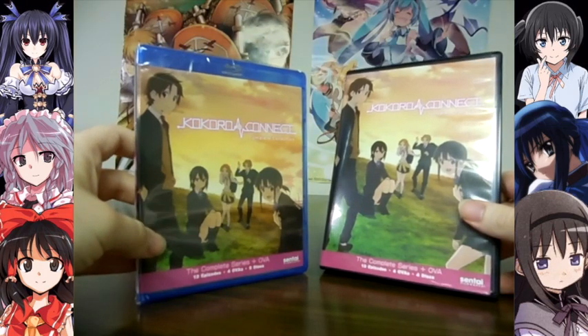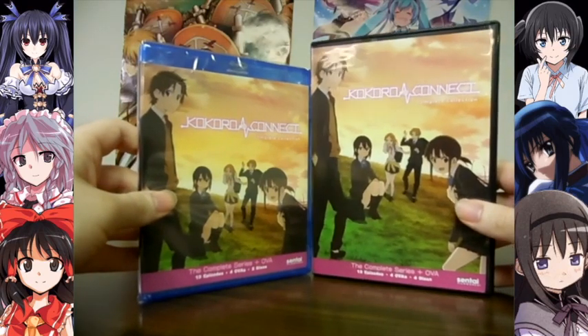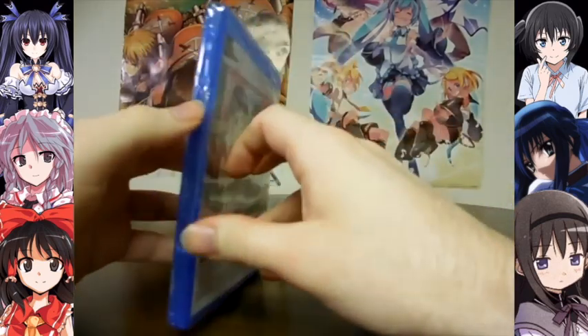I wonder why I have two discs though, because that's 17 episodes and that's what we want — but then again, Blu-Rays can hold a lot, so yeah, that might be the case.